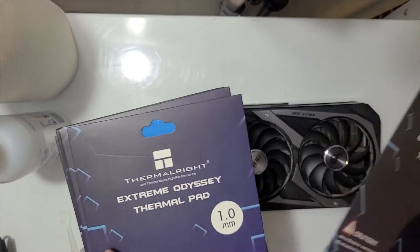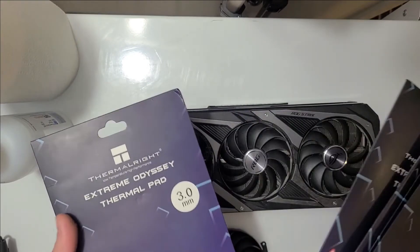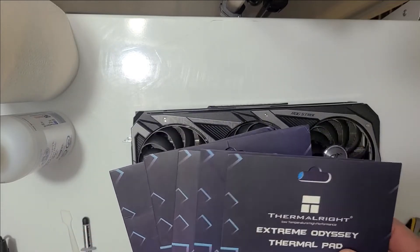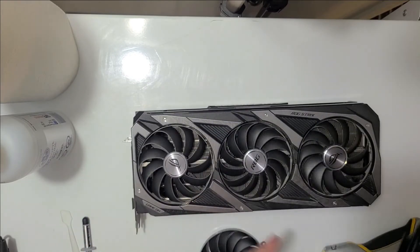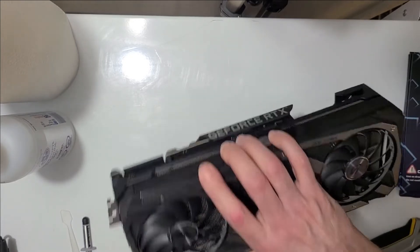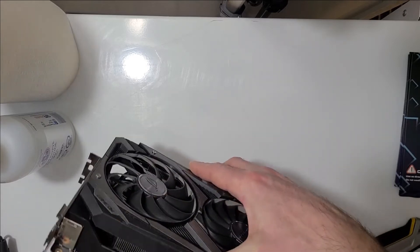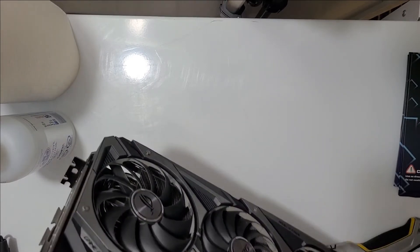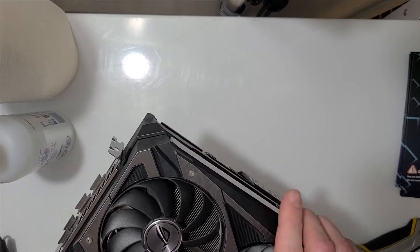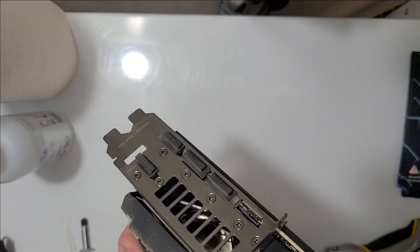I've got 0.5, 1, 2, 2.5, and 3 millimeter pads but I don't have any 1.5 millimeter, and I'm not sure what this card takes. This card hasn't had any temperature issues so it's probably not critical. One thing I might try is removing the shroud completely and just having the fans on it — I think the shroud restricts airflow.